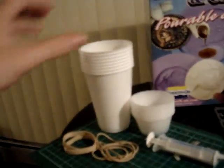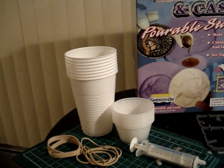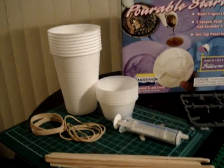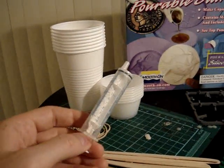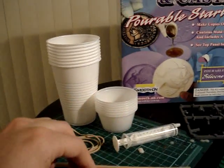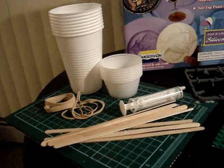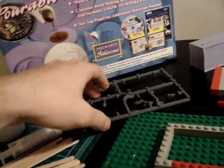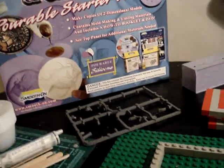Some of those supplies are just plastic cups. Plastic little trays make it a little easier when you're doing resin casts. I like to use syringes to inject the resin into my molds. Just some stirring sticks, some elastic rubber bands, and some leftover pieces of plastic sprue can help create a good mold.